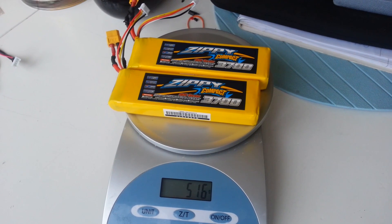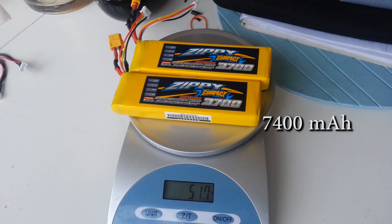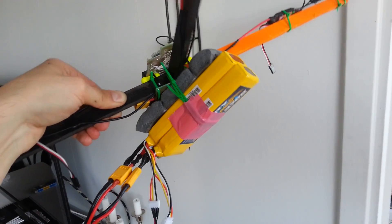I put two LiPo batteries in parallel, giving a total capacity of 7400 mAh. I fastened them underneath the frame to also work as landing gear.